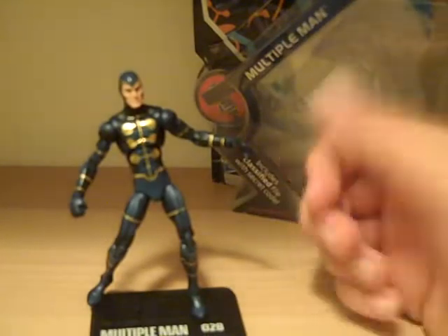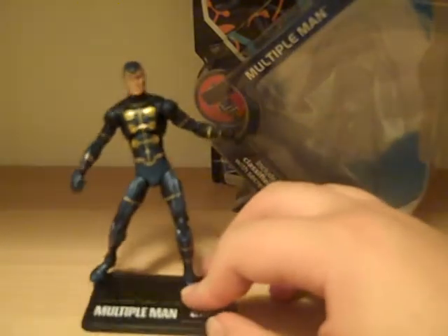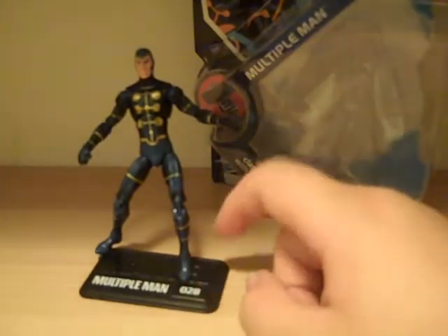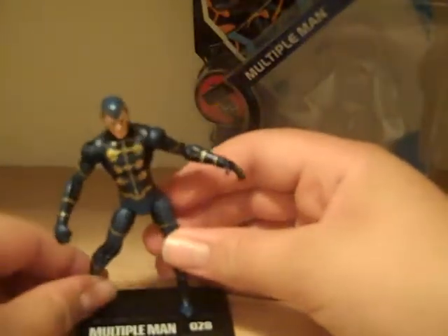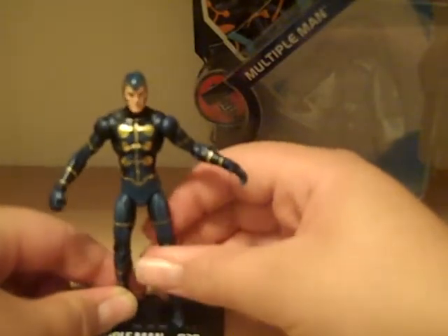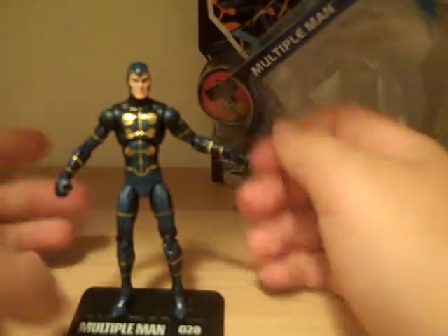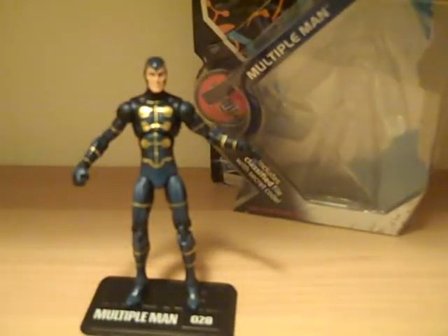Just because I like Multiple Man, I think I'm giving him some leeway away from the bad joints. He's pretty cool — definitely like him. Standard base, Multiple Man, and just great painting and a good sculpt. It's just the original guy sculpt — nothing fantastic, but it's good. Some great paint. That's my video review for Multiple Man, Marvel Universe. Thanks for watching.